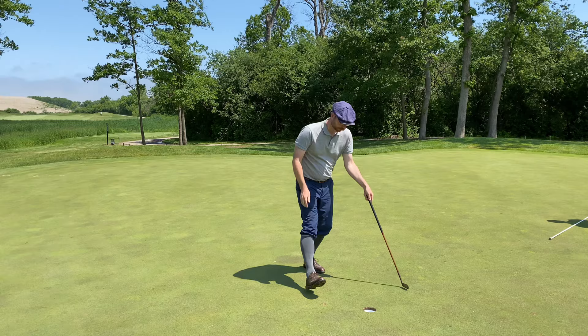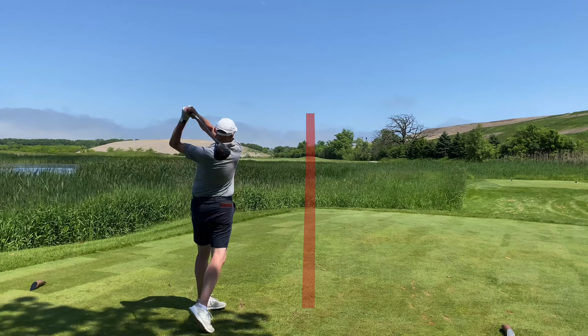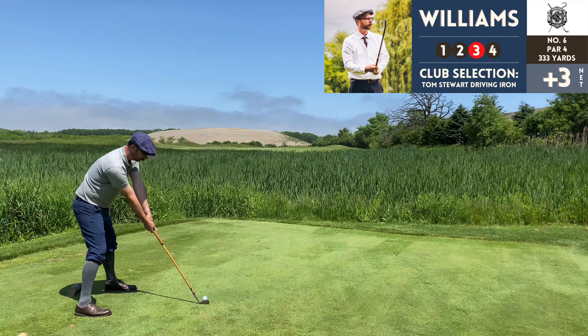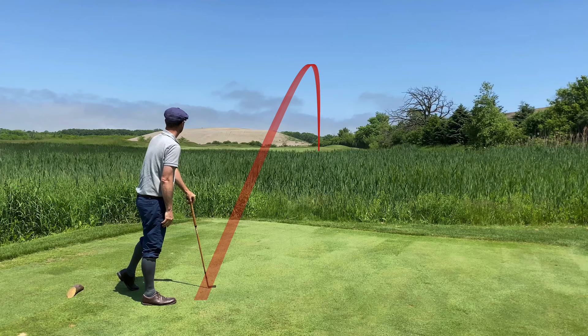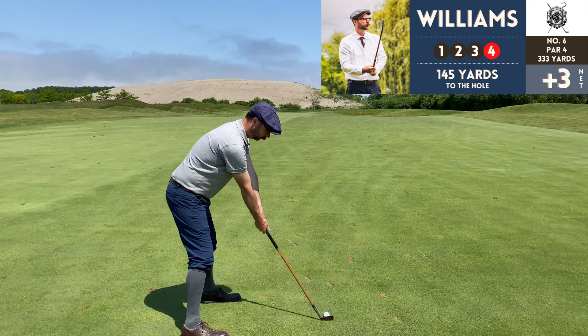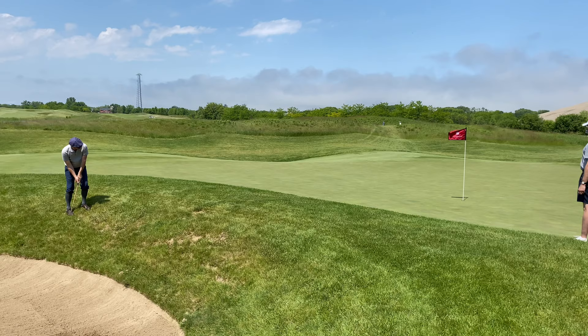Number six, par 4, 333 yards — and it's the most intimidating tee shot on the course for me, though for Tim not so much. He went a little left but got a ton of distance. This is actually my third attempt off the tee — my first shot went into the reeds. That third one was well struck, best shot of the day — too bad it's the third shot. It was actually one of my best shots with the driving iron all season — just hit the sweet spot and it felt so pure.